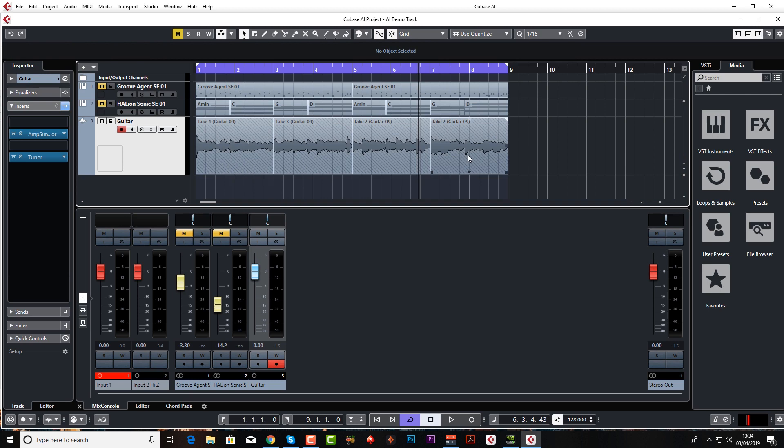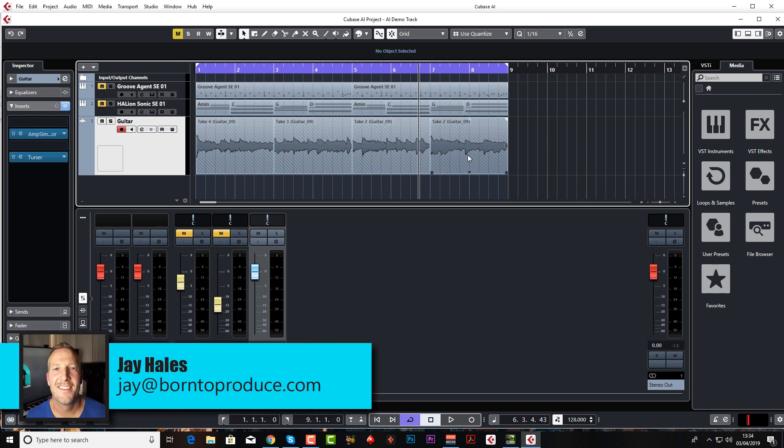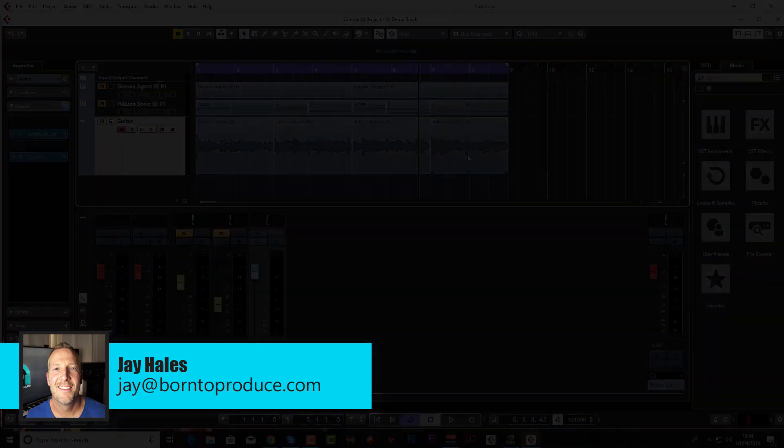So I'm going to choose my best takes. I'm also going to record a bass guitar in exactly the same way, so I don't need to show you that. In the next lesson I'm going to show you how to record a vocal. Hope this has been useful so far, guys. I'm Jay from born2producer.com and I'll see you in the next one, bye bye.